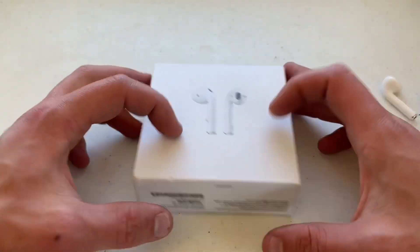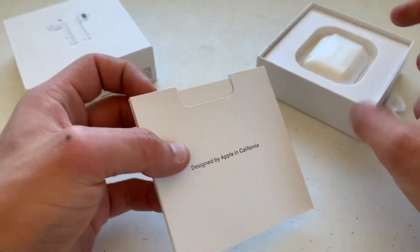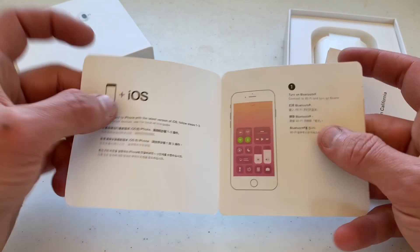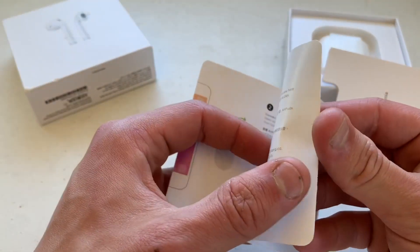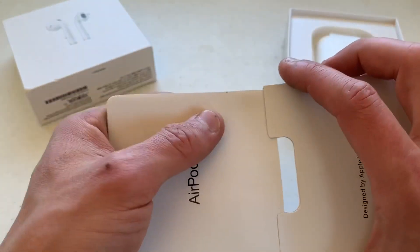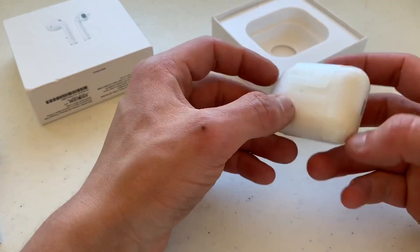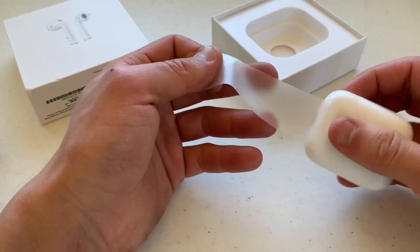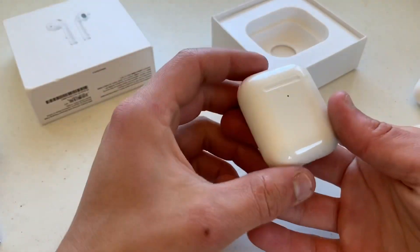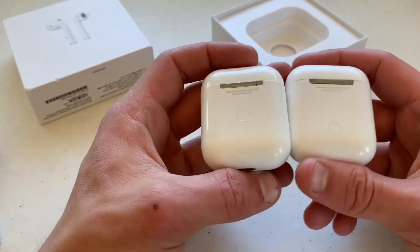Let's open these up. 'Designed by Apple in California' — let's check this out. There are some Chinese instructions in the manual which is a little different, but it's very close to identical. It's very similar overall — that might be the only way you could really differentiate. It came with the same type of plastic wrap, and these are the AirPods 2 clone.